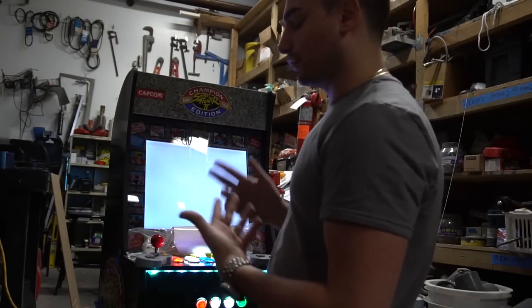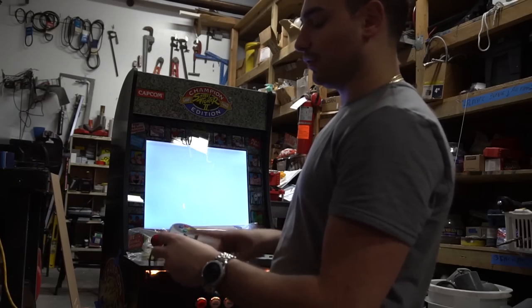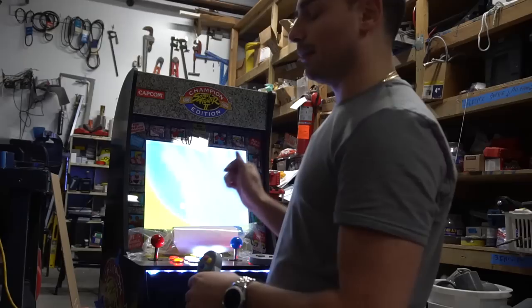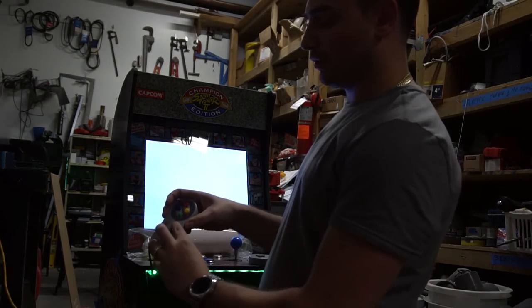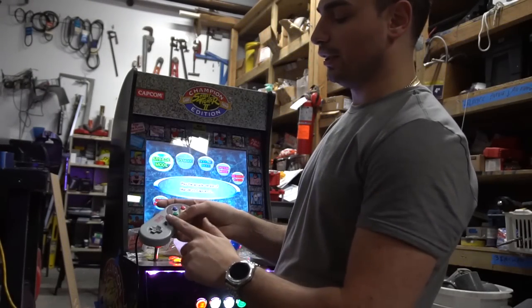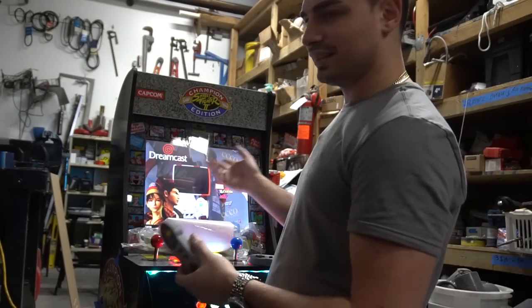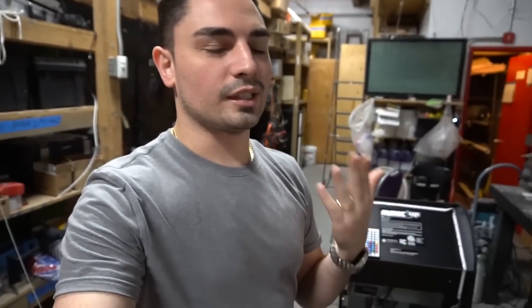When it comes time to actually play the Dreamcast, I can't figure out why, but it always goes to this first. This is not within RetroArch — this is on its own setting, I believe it's using Demule. Right now I can't do anything, but if I press start, see? It's reading off of this. Also with this, the select button exits. You never use the select button, so that's okay.